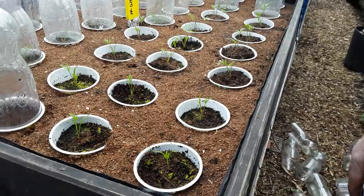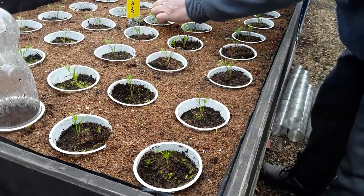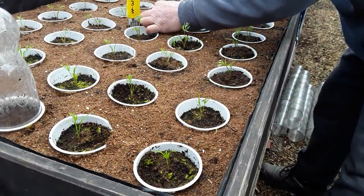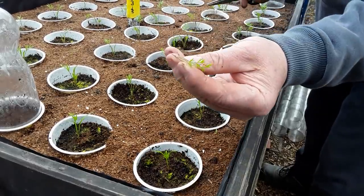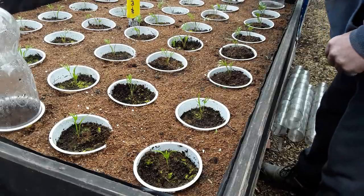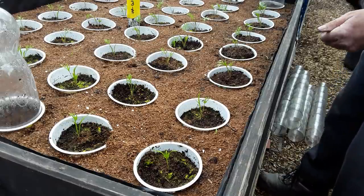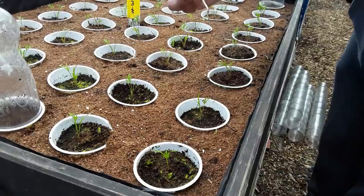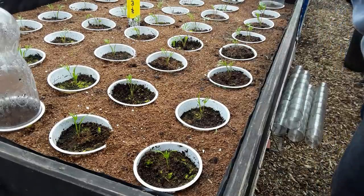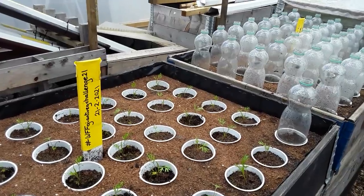Now they look really nice — I'll get these uncovered and those bottle tops can be used elsewhere. Some of the carrots have germinated a little bit later than others — there's three there. All I've done is snip them off and check the rest. There's the odd weed that looks like some sort of tree, but that's what you'll get with homemade compost.